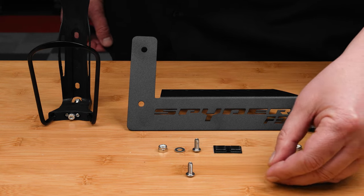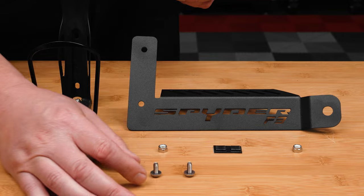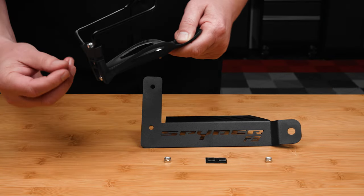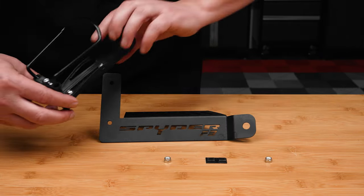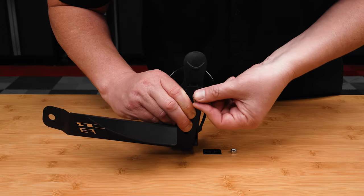Start by adding a washer to each of the two allen bolts. Then insert those bolts with washers through both the top and bottom hole on the plastic drink holder assembly. Then align those two bolts with the two holes in the drink holder bracket, adding a nylock nut to each — finger tight for now.